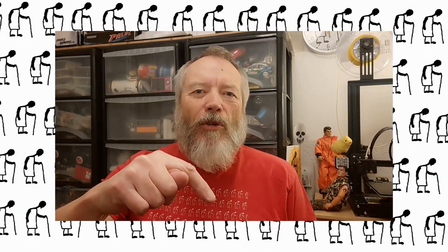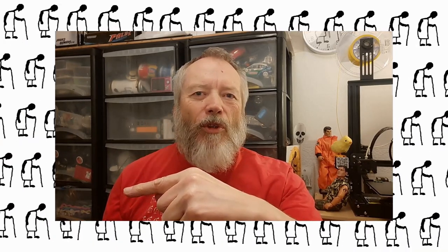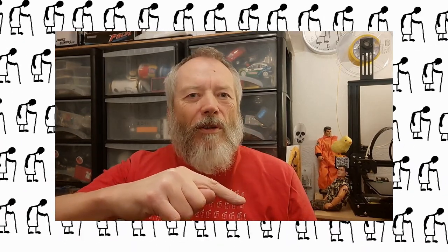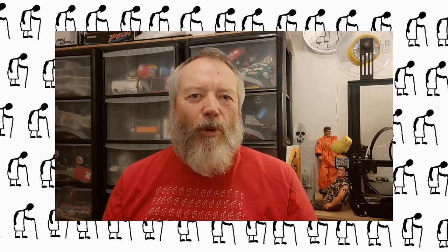Thanks for watching. If you want more information, check down below in the video description. If you like this video you might like this one up here, and if you want to subscribe and check out my channel, up here is my latest video and down here is a video playlist associated with the video you've just watched. Thanks again for watching.